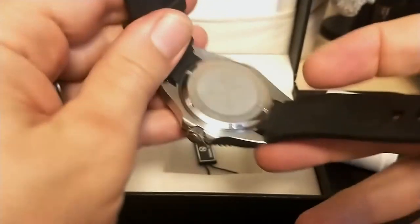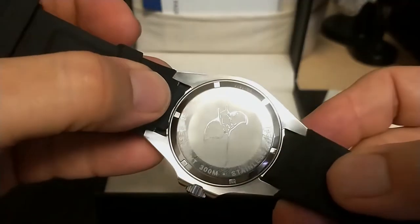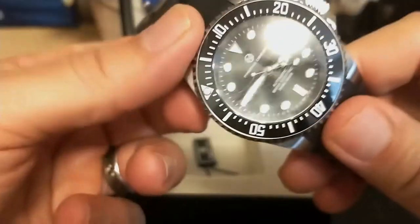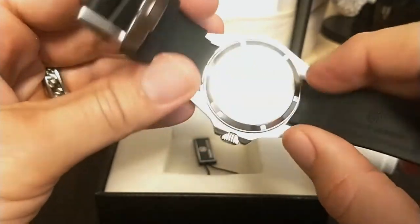I was going to show this watch on a NATO strap, but I was having a heck of a time getting the strap off, so I gave up. These fitted ends of the strap make it really hard to get tools in there, and I don't want to scratch the watch up trying.